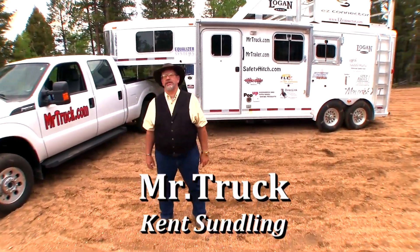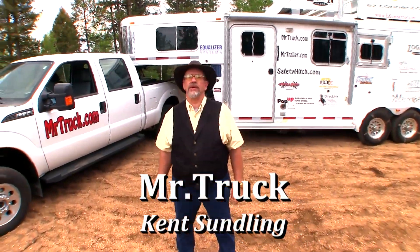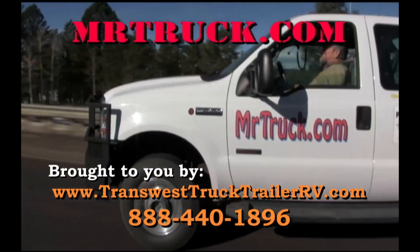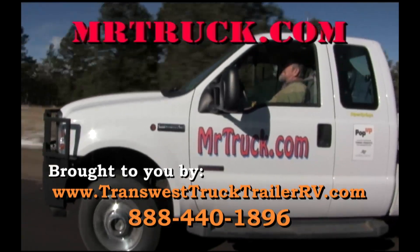Join me, Mr. Truck, on Equestrian Nation as I tour the country looking for the latest and greatest products for your truck and trailer. For more information on Mr. Truck's product reviews, go to MrTruck.com. We'll see you next time.